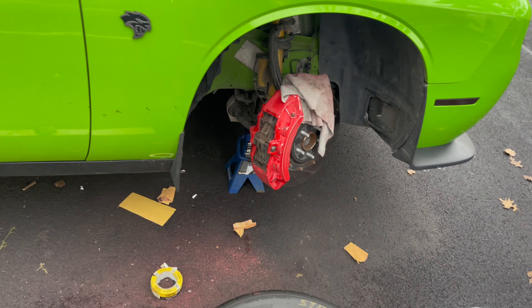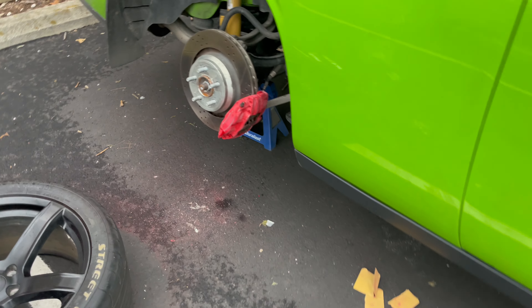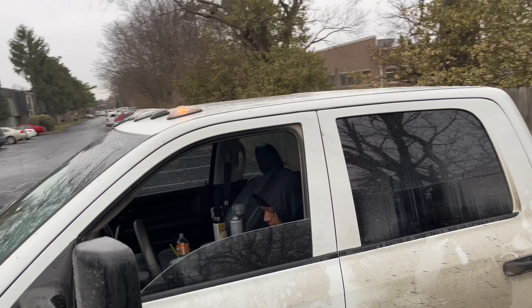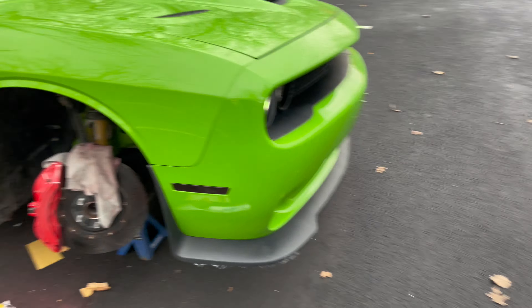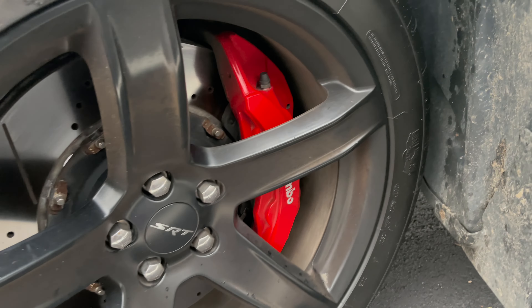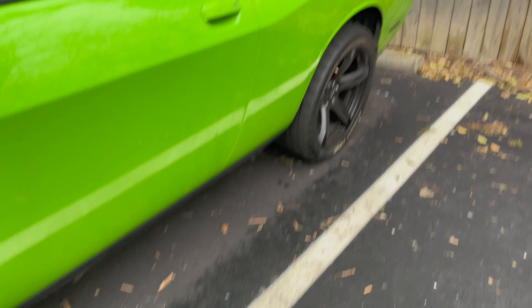I already showed y'all this one. Did I send it? This one's for me, you know what I'm saying? Truck. I'll tell you how they look before — how they look before, you know what I'm saying? I ain't done this yet.